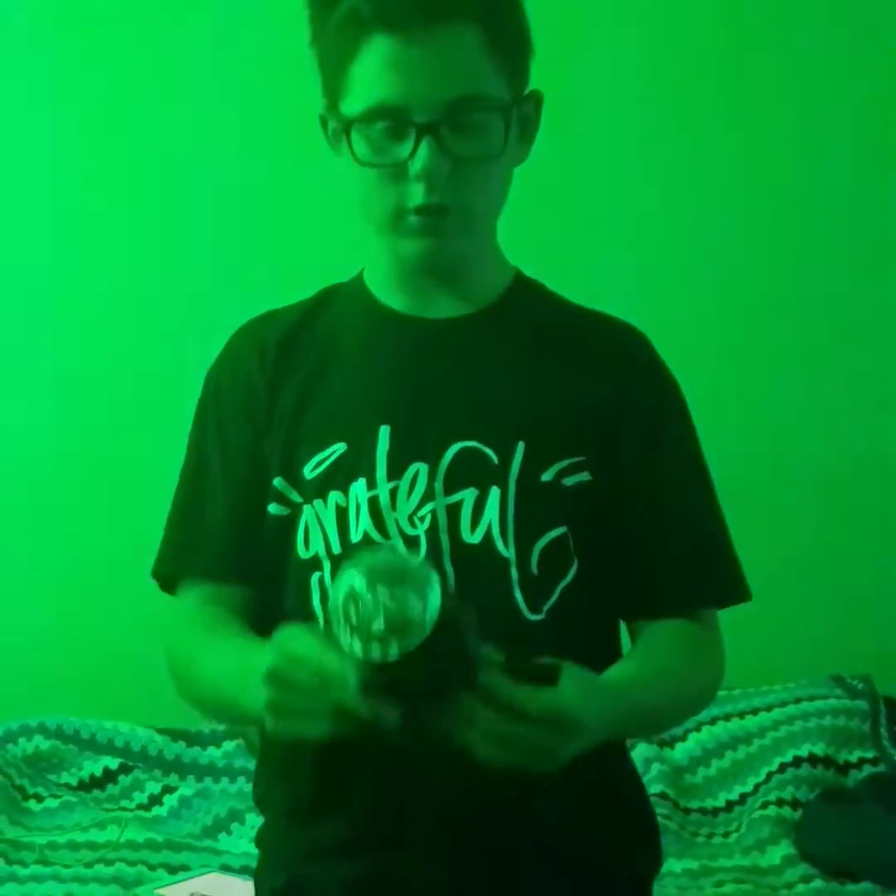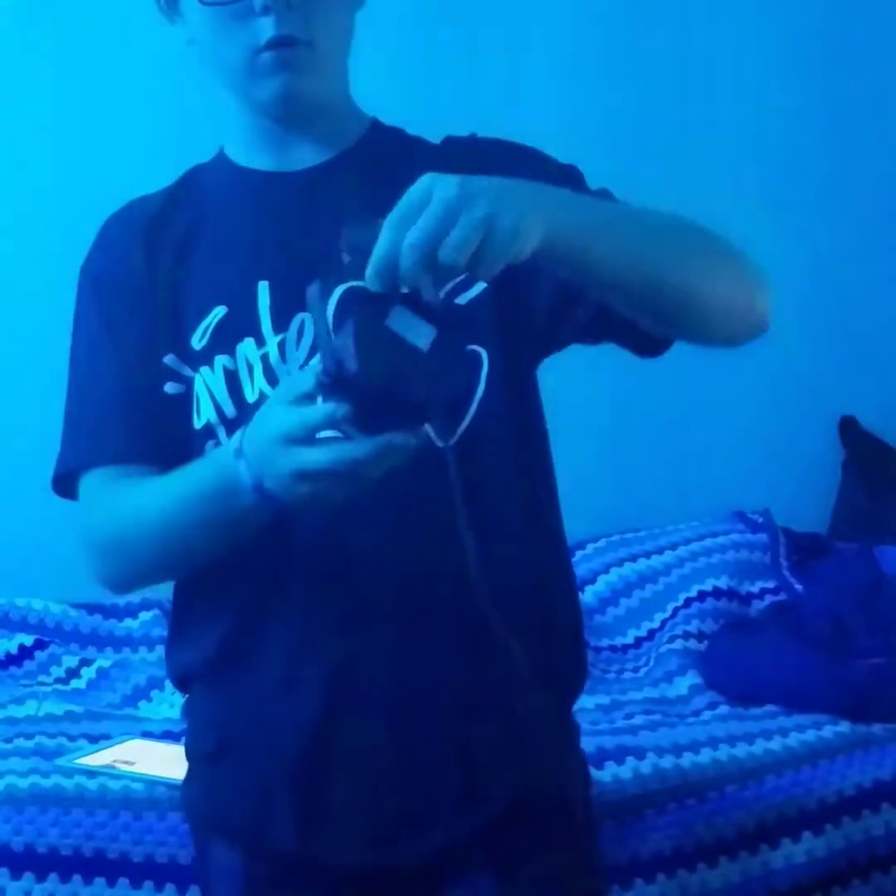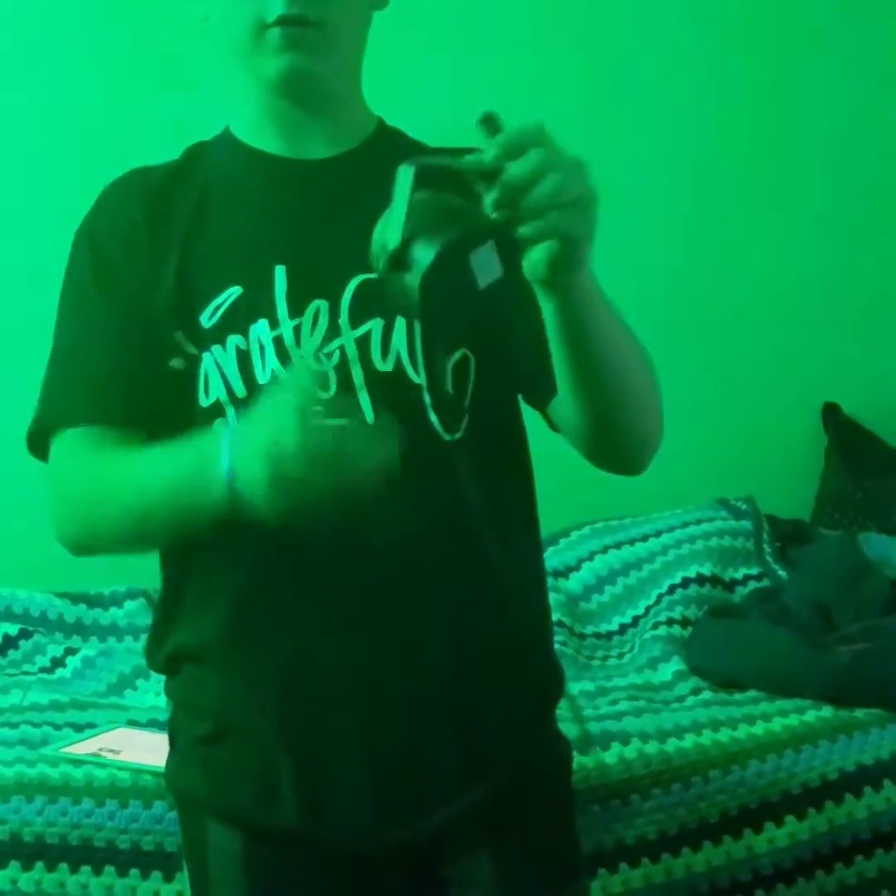A disco ball — yeah, a disco ball effect. And so this one's really cool. It's a small one, about 2 and a half inches tall. It has a hanging mount piece where you can nail it into the wall or do whatever you want and angle it.